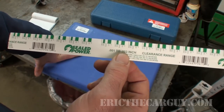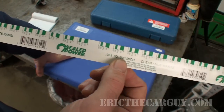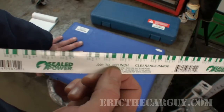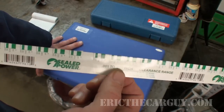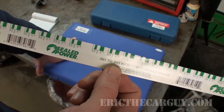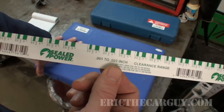One other thing I'll mention is you should really use this at room temperature — like 65 to 70 degrees. I'll admit it's probably closer to the 50s and 40s in here, so it's probably not going to give us an accurate reading. However, it will give us the ability to show the process of how to do this. Let's go over to the engine and demonstrate how to use PlastiGauge.